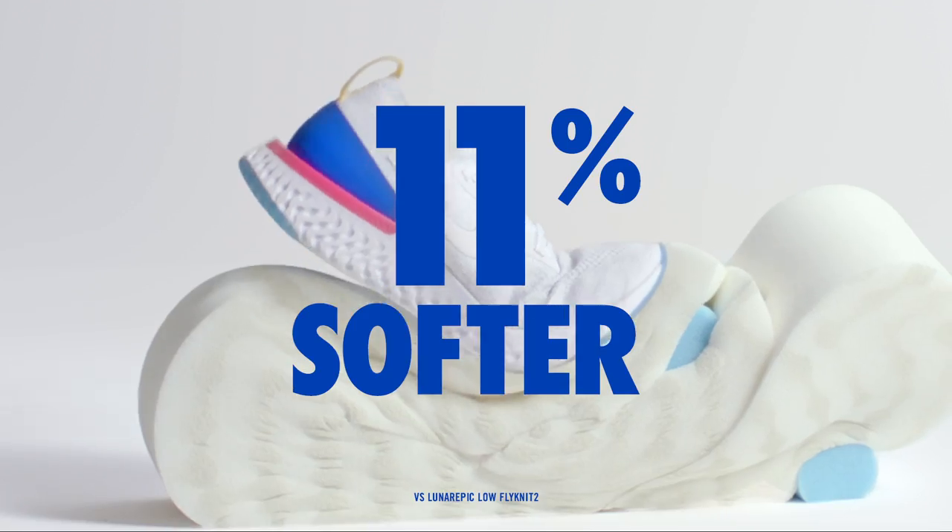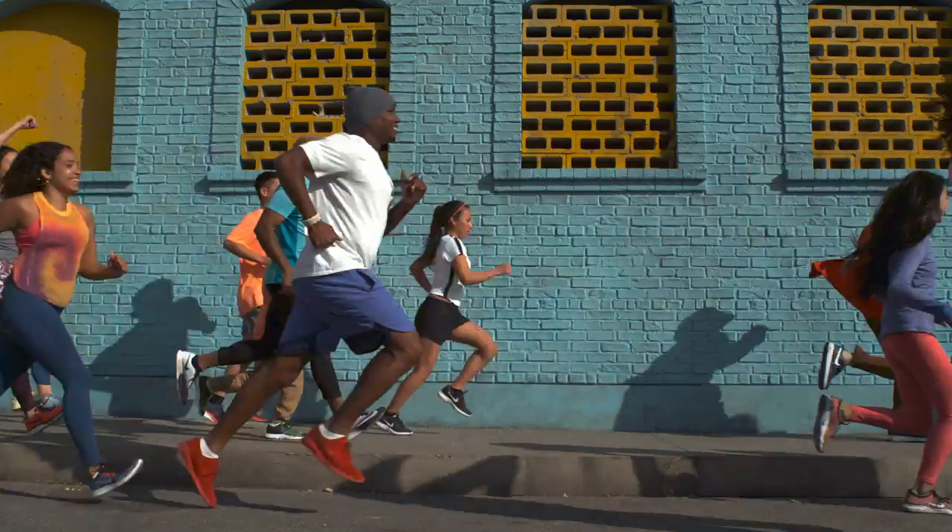What you end up with is this sleek, crazy light shoe with these soft springy characteristics. It will take you completely by surprise.